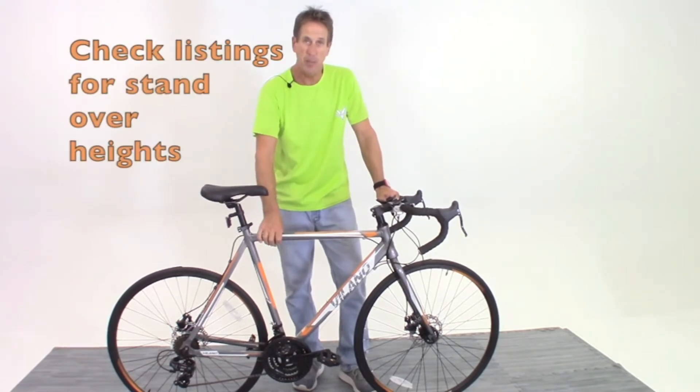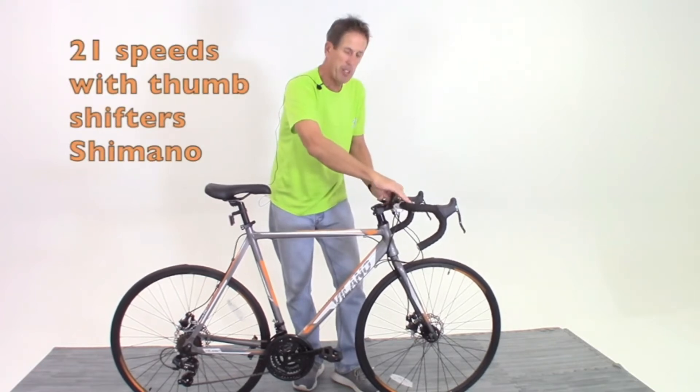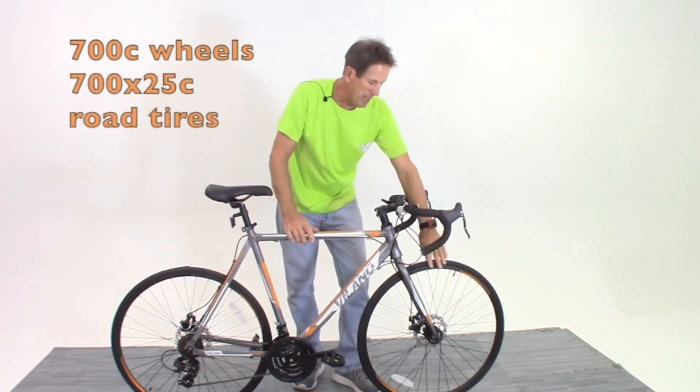It features a 6061 aluminum frame with an integrated headset, AO50 handlebar-mounted shifters, and powerful disc brakes for all-weather stopping. This is a fast, great-looking road bike, perfect for folks getting into cycling.